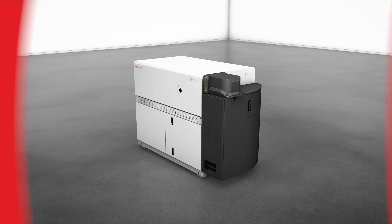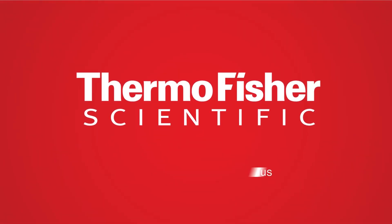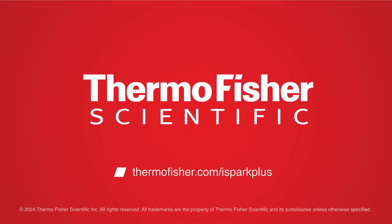Find out more about the ARL iSpark Plus Series OES Metal Analysers at thermofisher.com/iSpark-Plus.